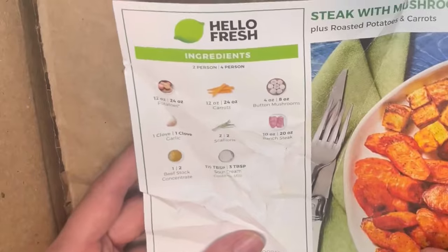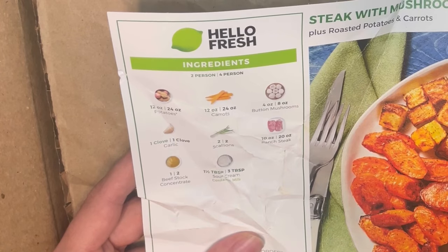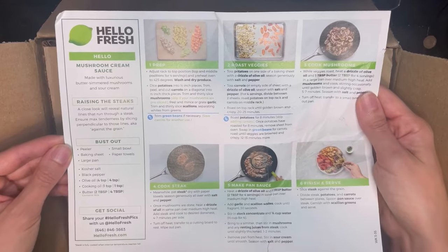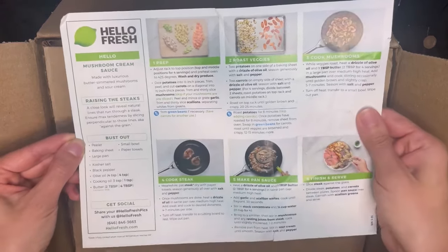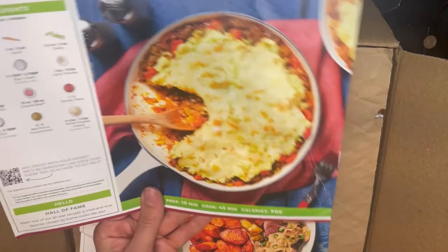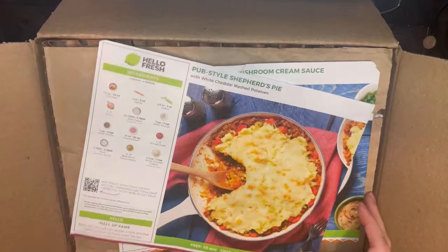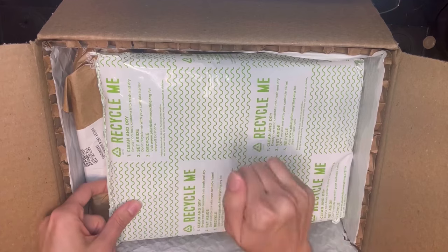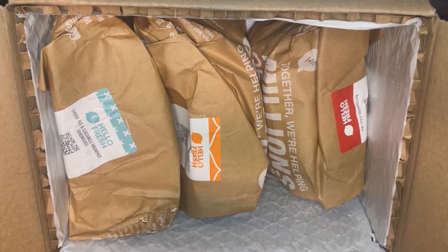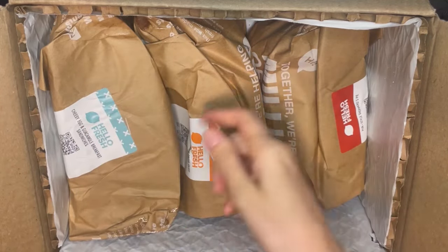The steak with mushroom cream sauce card has potatoes, carrots, mushrooms, garlic, scallions, ranch steak — I don't even know what that is — beef stock, and sour cream. For any chefs out there, feel free to screenshot and print the recipe card. I can already say the $22 shipped was probably worth it — I mean, it's steak and shepherd's pie, come on. Opening the box, there's a nice solid ice pack, so I can already see they package differently than Blue Apron, which just had vegetables in see-through bags with meat underneath.